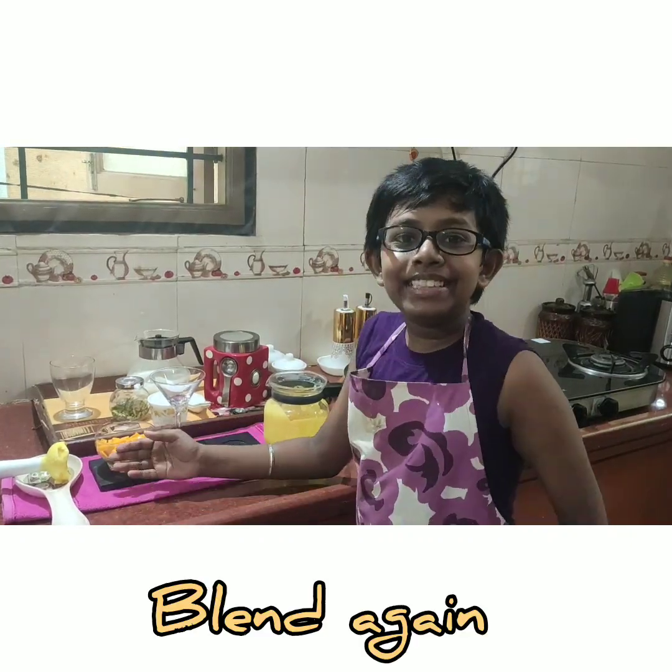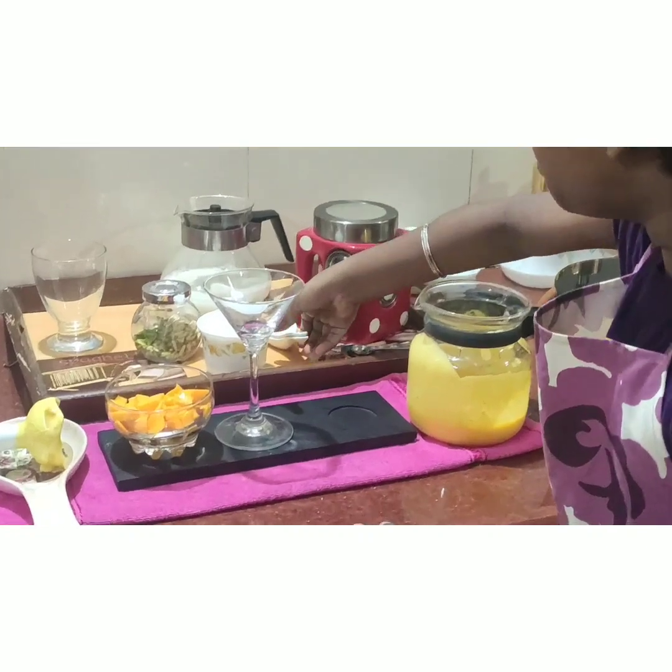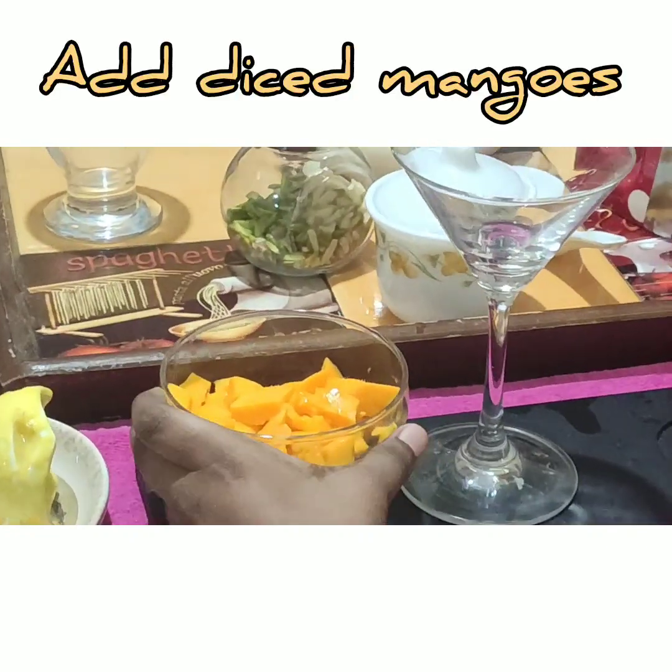My friends, as I have diced these mangoes, I am going to add 1 spoon of this to the bottom of the glass.